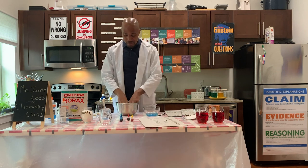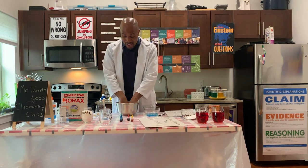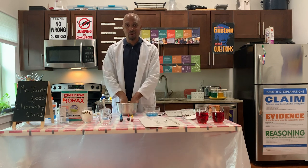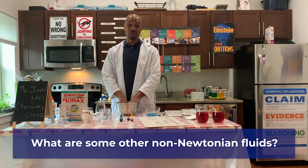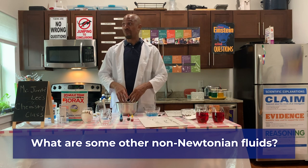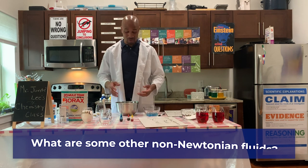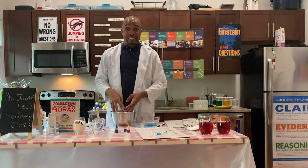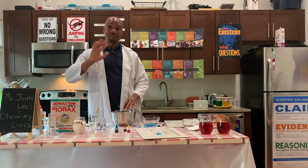So slime — we created a non-Newtonian fluid. I would like for you to research what are some other non-Newtonian fluids that we encounter in the real world. Bye-bye for now.